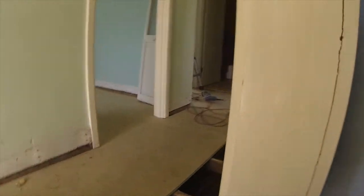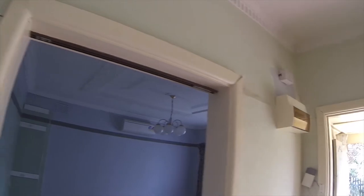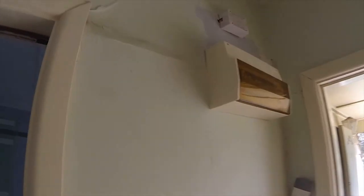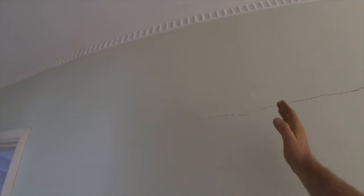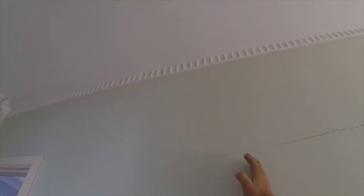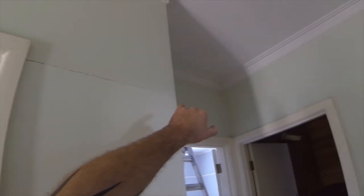Now in regards to this load bearing point here where this is snapped and all this plaster has popped away — my inclinations were right. We got up into the roof space and found right about here a big old school water tank. That's why there's so much weight here. It's spreading from this wall here over to this wall here, and this is why we've got cracks coming through this wall.